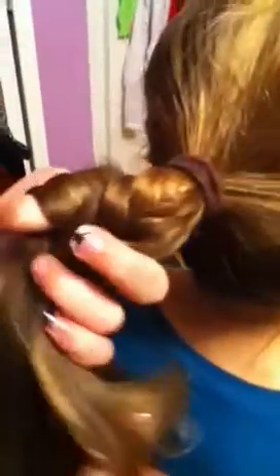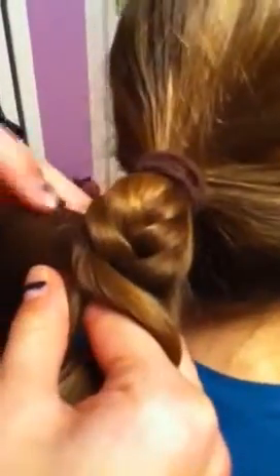So you just want to keep doing this until you get to the end, or whenever you want to stop. You do this pattern a lot.